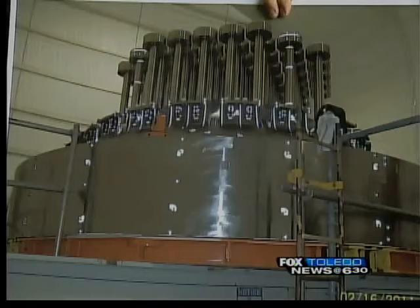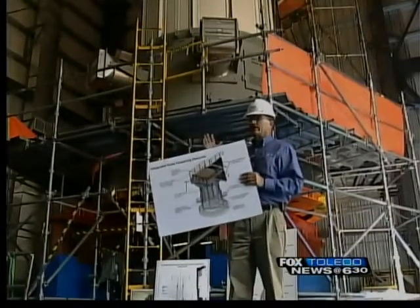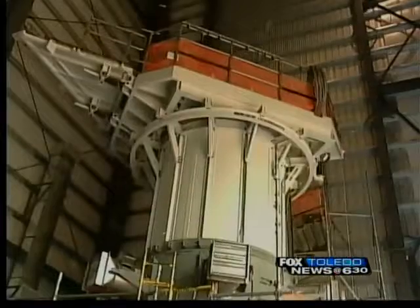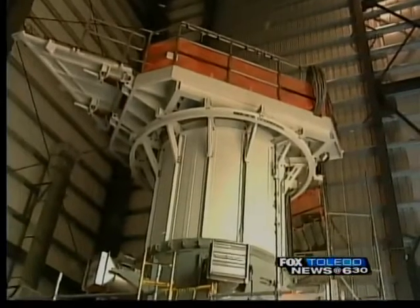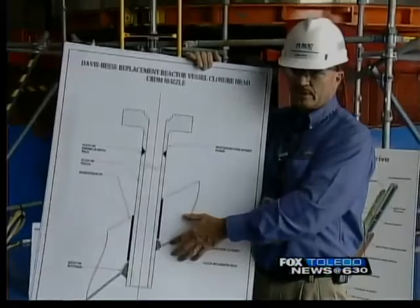24 out of the 69 control rod nozzles on the head had pressurized cracking. That's why more than 1,600 temporary contractors and First Energy employees are bringing in this new head — one that has nozzles made of a new material called alloy 690, which is thought to be safer and less likely to crack.